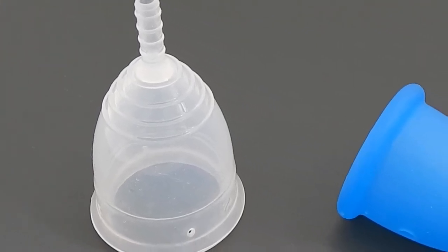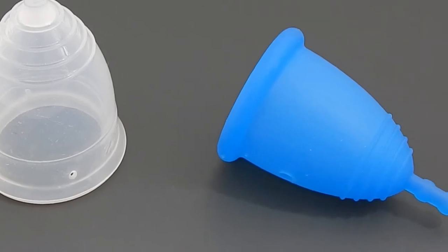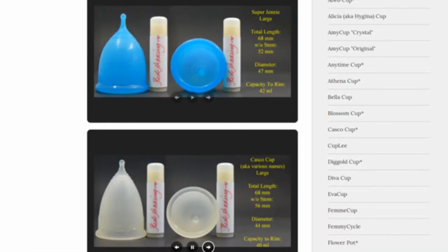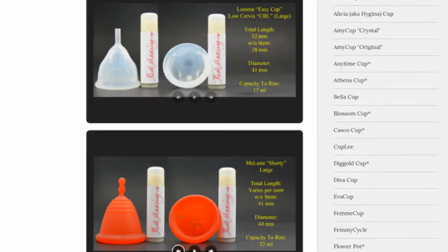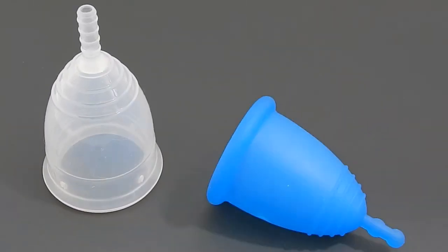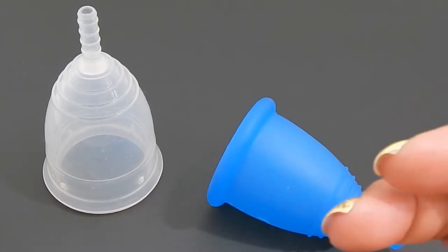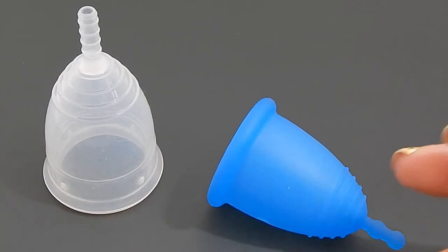This is a squish comparison of the Large Yuki in the soft version and the Large Maluna Classic. Don't forget that you can visit the link in the description below to compare this cup with other cups that I have on hand. This comparison was requested by the Kama After Dearest. I personally find that the firmness of the Malunas seems to get more firm the larger sizes that you go.